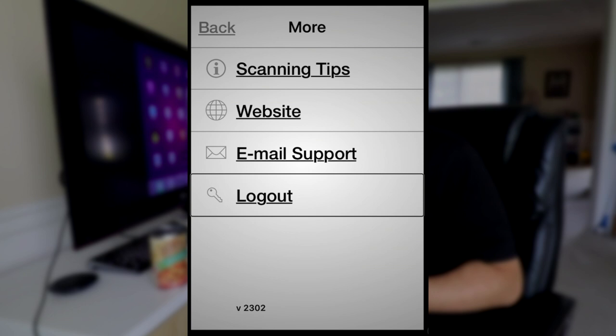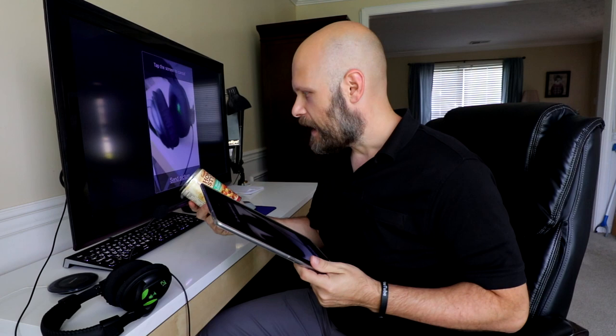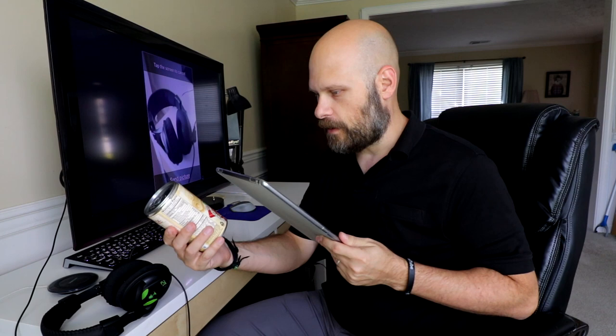We'll go back and hit the Scan button. It opens up the camera and you might be able to hear it clicking because it's always looking for a barcode. We have our can here, and I might not be able to tell where the barcode is on this can, so I'm going to hold it in front of the camera at a distance and keep turning until it sees the barcode. Campbell's Homestyle Soup Mexican Style Chicken Tortilla 18.6 ounces can — and it found it very easily.